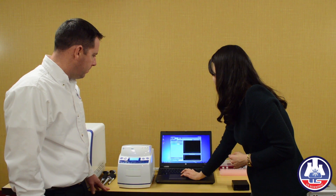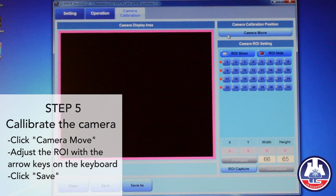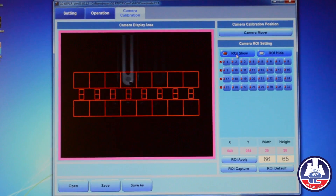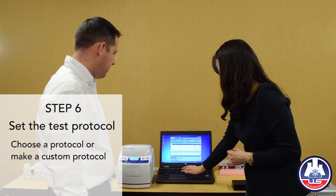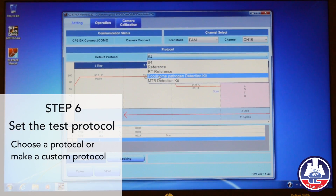Now it's time to go to the camera calibration tab. Click the camera move button. Now you can see the inside of the channel. Click the ROI button and make sure every ROI position is correct with the channel — you can control the ROI with the keyboard. Then click save, and make sure you have your test protocol or you can make your own protocol.